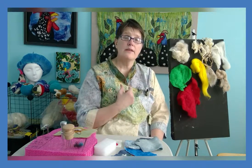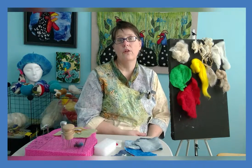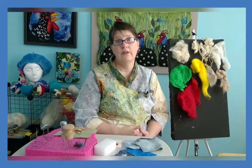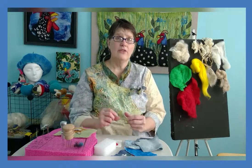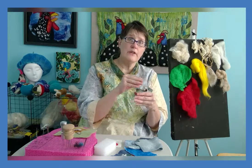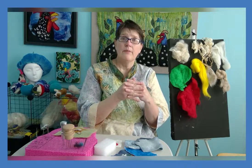Usually when you want something close to your skin, you want a softer, finer wool so it doesn't feel itchy. What makes wool felt is that the wool fibers themselves have little scales on them, and those scales act as barbs and they move in one direction. The more you get them to move, they'll latch together and bind and become felt.